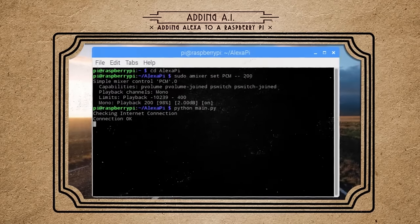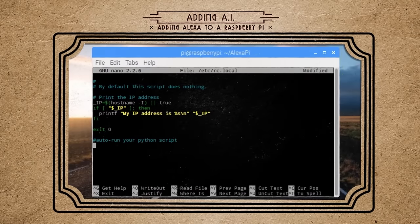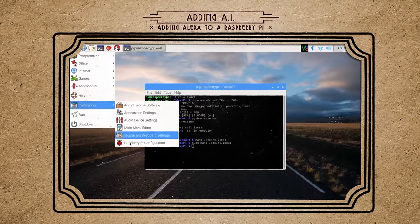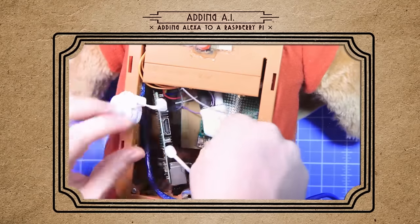Before we close everything up, let's set the main.py Python script to auto-run whenever the Pi boots up, and let's set the Pi to boot to command line mode. Now shut it down, connect everything inside the bear, and power it up.